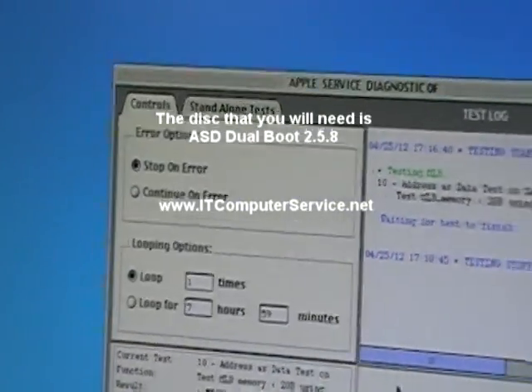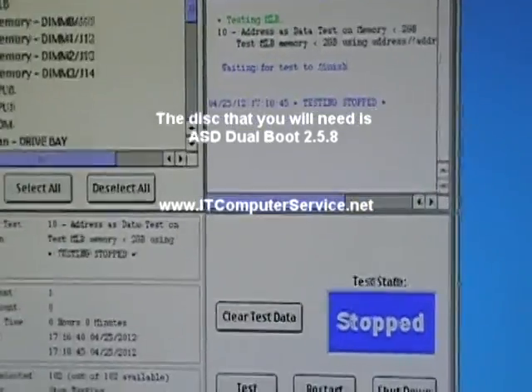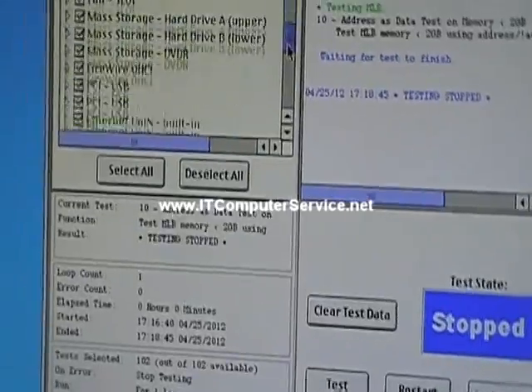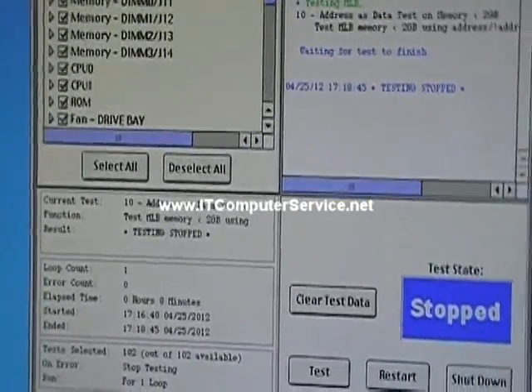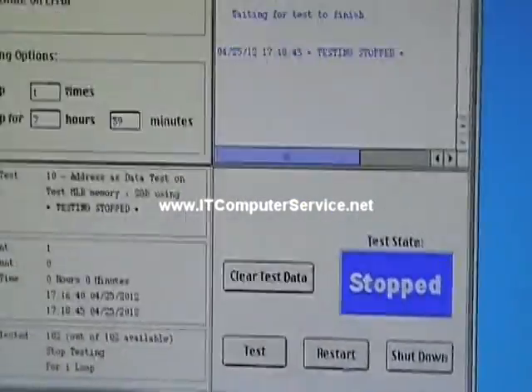This is Apple Service Diagnostics. You can actually test a lot of the entire system: memory, processors, fans, sensors. It actually does everything for your G5 — it tests everything out. So if you have a bad memory chip, this is going to find it.